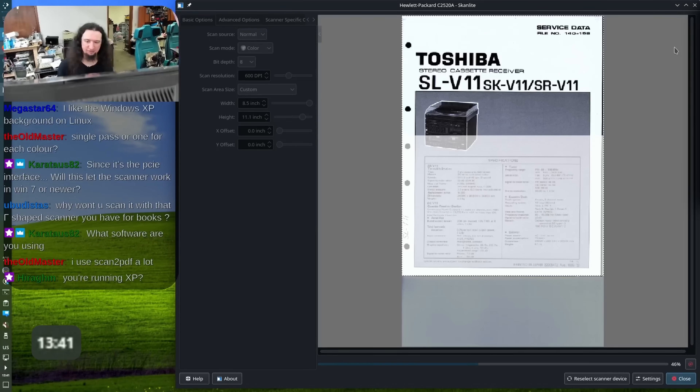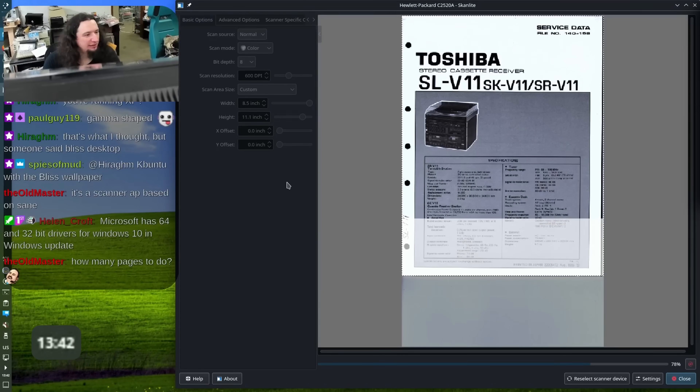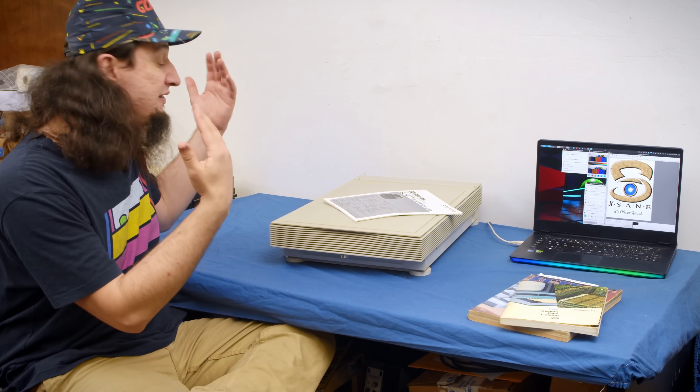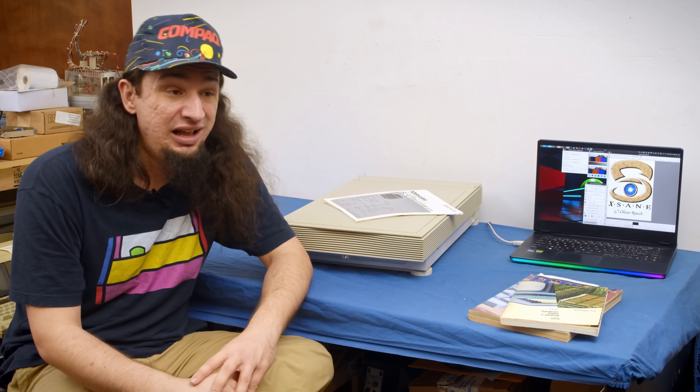We're talking 4 minutes a page at 600 dpi slow. For fine detailed service manuals with schematics, I wouldn't recommend something like the Caesar scanners I've reviewed before. The HP is far too slow to be practical, and this wasn't the only thing I'd encountered like this.